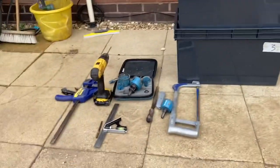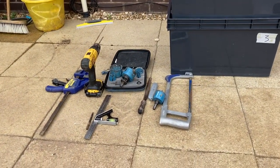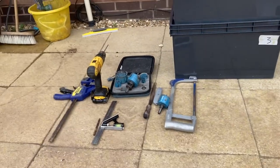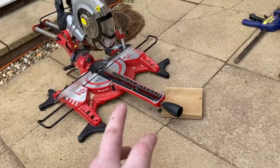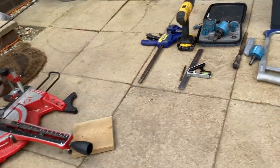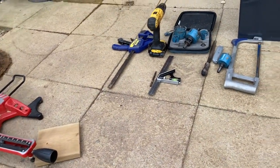So all you're going to need is a drill, hole saw set — inch and a half, two inch — a hacksaw, but I'm lazy so I'm using a chop saw, and it gives a neater cut as well. Let's crack on.